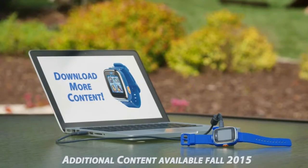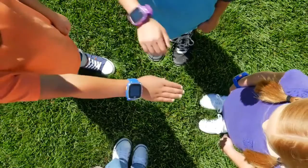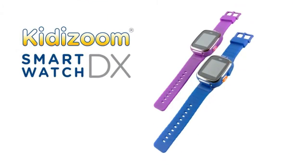Go online to download additional games, watch faces, photo effects and more. Be a Zoomer with the Kidizoom Smartwatch DX.